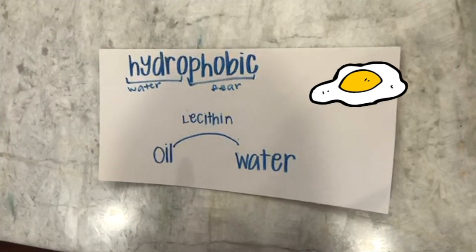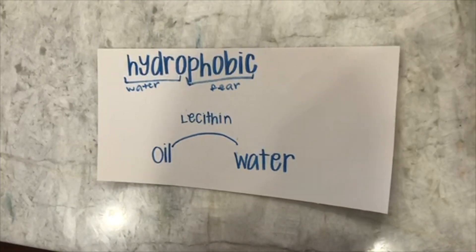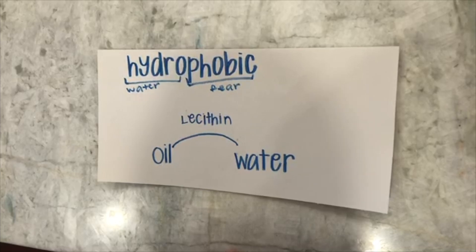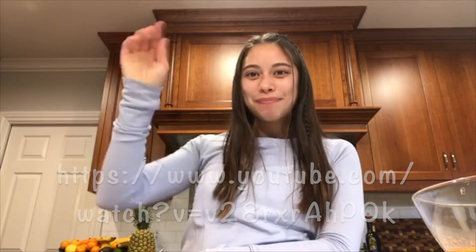Here's a fun fact: oil, water, and egg yolk are main ingredients in Hidden Valley original ranch, which gives it the creamy consistency. Thank you for joining me in the experiment. Click the link below to see more fun activities. Bye!